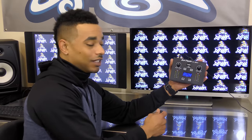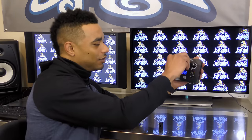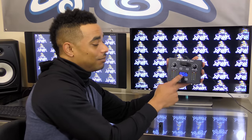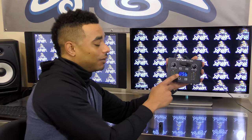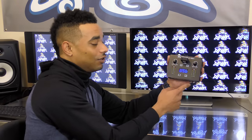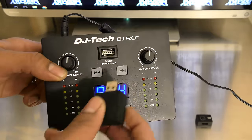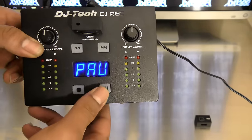The LCD screen will show you everything going on with the current setup. We'll pop in the USB here and you'll see the front will light up as USB. You can play back your tracks or press record and record whatever's coming in on your RCA inputs. It also has LED-lit buttons on the front.